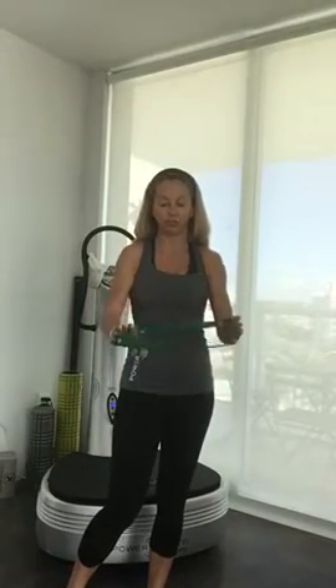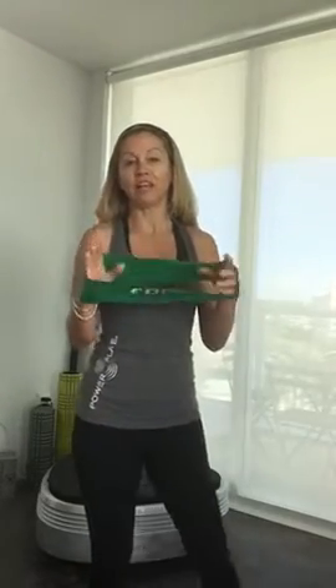Hi, this is Sylvie with Powerplay. This morning I wanted to demonstrate the loop from Spree. They have different lengths, different diameters, and different strengths, but I really like this one.